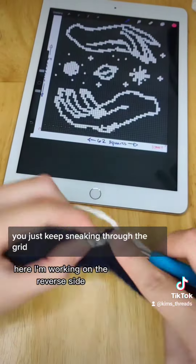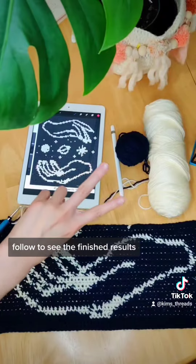And that's pretty much it. You just keep snaking through the grid. This is going to be a tote bag when it's done. Follow to see the finished results.